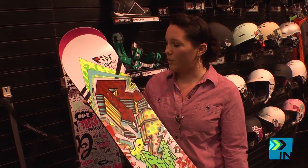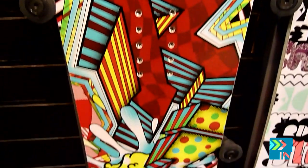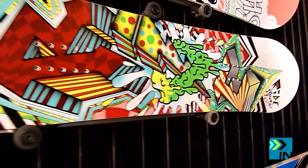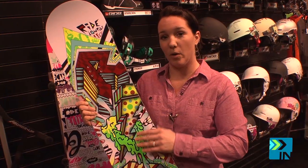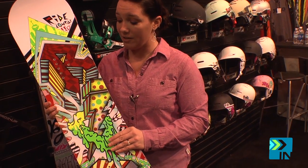The Low Ride — this is the new little boys' board for next year. It comes in sizes 90 to 130. It features our new gummy core, which is actually a foam center that sits on top of the wood to help build up the board without getting it too stiff and heavy. It's super flexible, with very appropriate flex for a little kid learning how to snowboard.